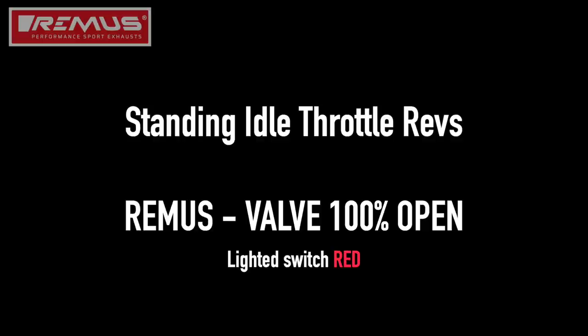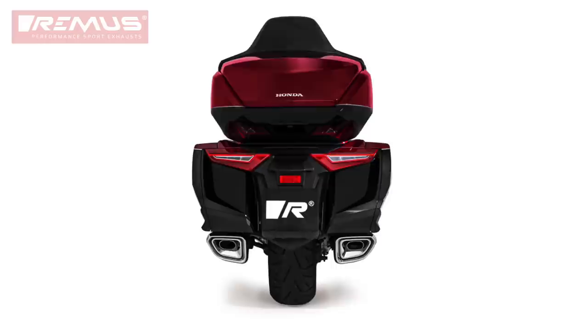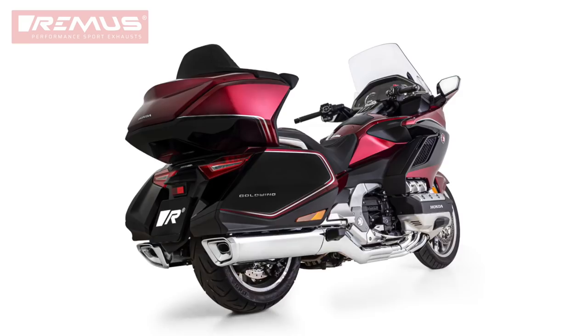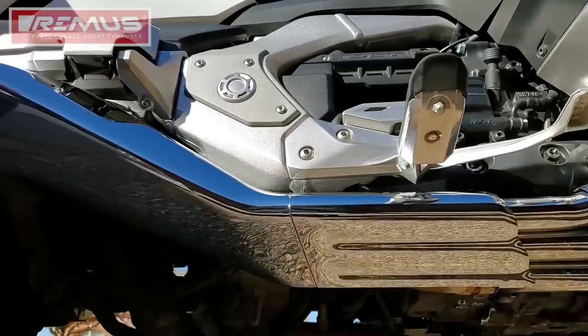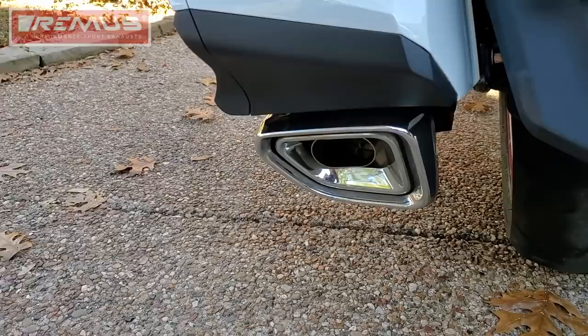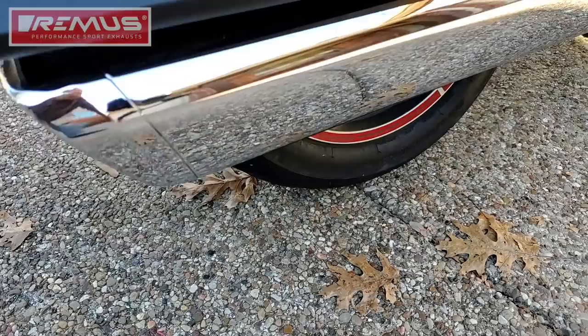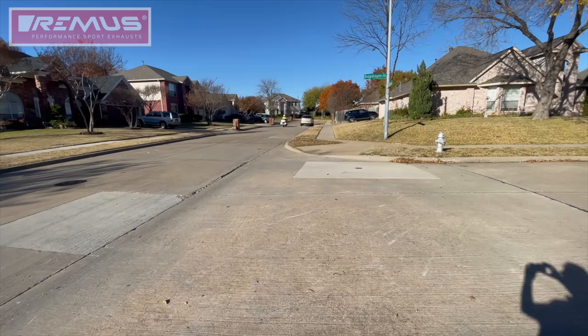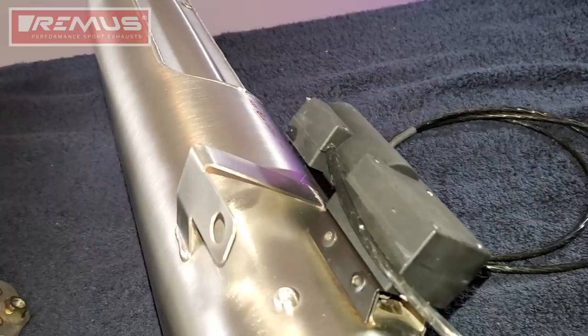So what do I think of the Remus Performance Sport? First of all, it has the highest build quality of anything I've ever installed on a Goldwing. It is a beautiful system, and what I love about it is it blends right into your stock Goldwing chrome cover — so nobody would even know you have this unless they look at that rear exhaust port. When you ride by, they're going to know you're not on any normal Honda Goldwing. If I only had one word to describe this Remus Performance Sport exhaust, it would be exotic.